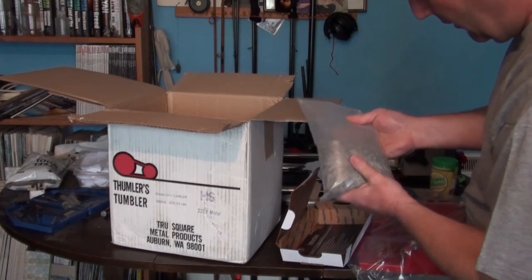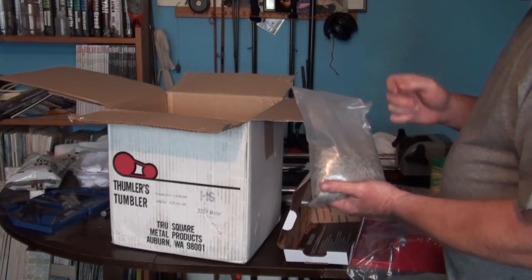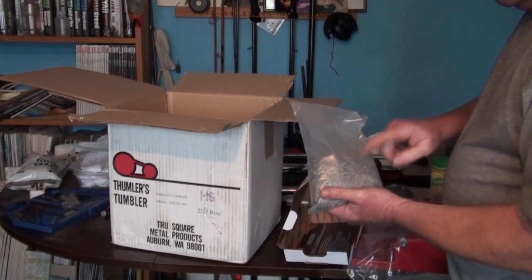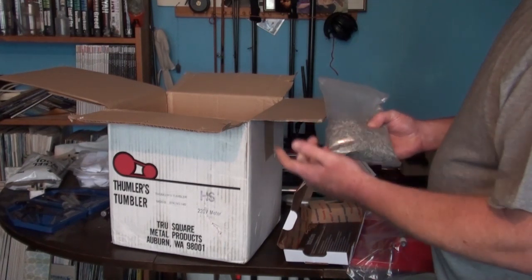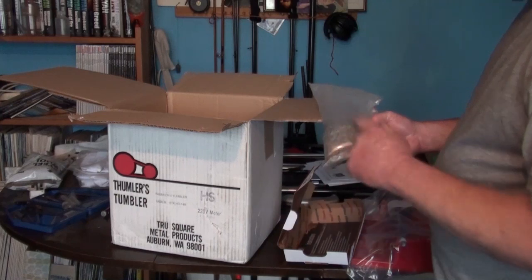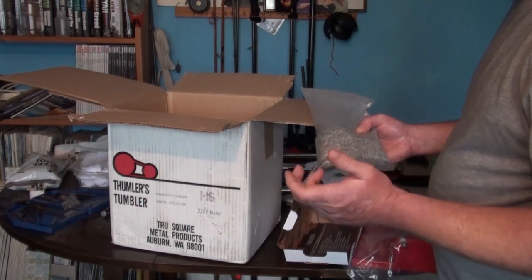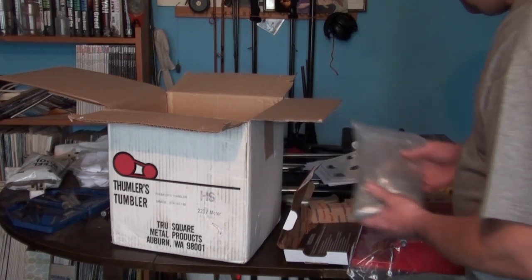These are little tiny stainless pins as opposed to a normal case tumbler which uses walnut media or corncob. What pisses me off about normal tumblers is every time you take the media out you have to go through every single case and make sure you've got nothing stuck in the primer pocket or the flash hole. Hopefully these pins will alleviate that — they told me they shouldn't stick in there. Plus the advantage is it's a wet cleaning process, like an ultrasonic cleaner, so it cleans the inside of the case as well, removing carbon buildup, keeping your volume consistent and pressure more stable from reload to reload.